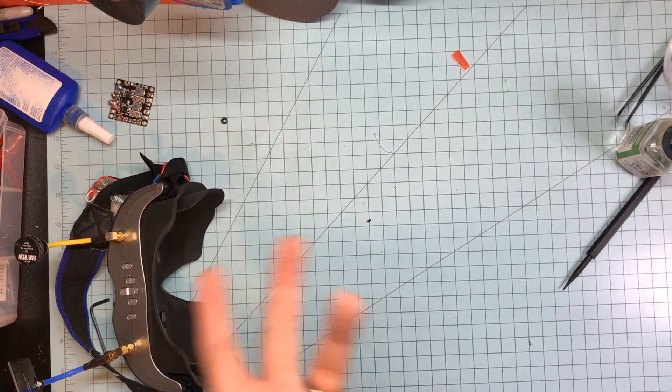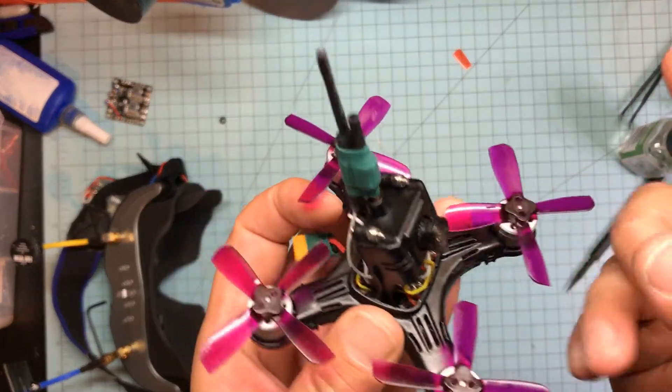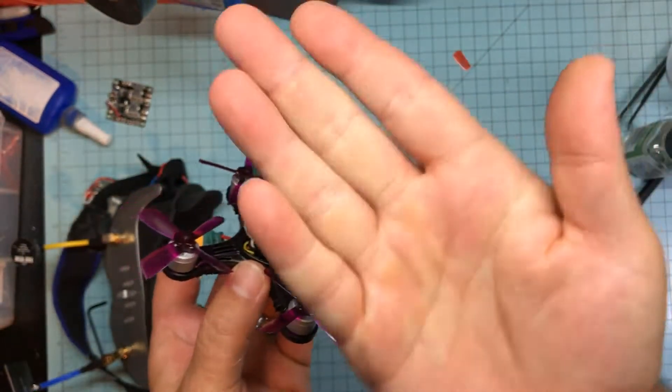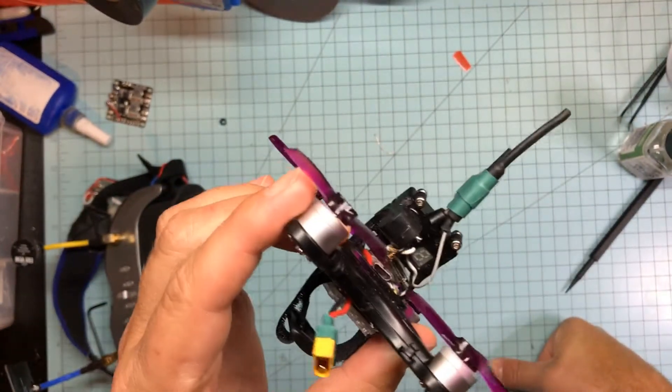Here's where we'll start: number one, it has no beeper — it doesn't come with a beeper, so you have to add one. No big deal, but the problem is you have to pull out the flight control board, flip it upside down, and solder it to two pads to get the beeper to work.